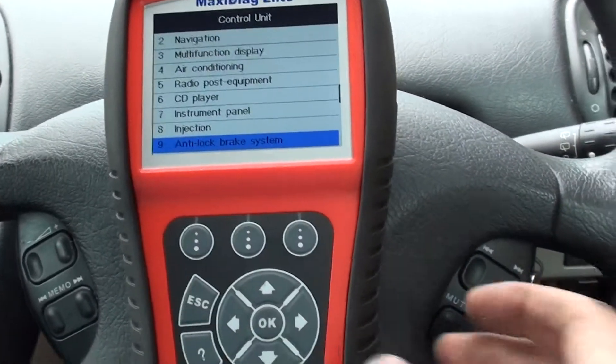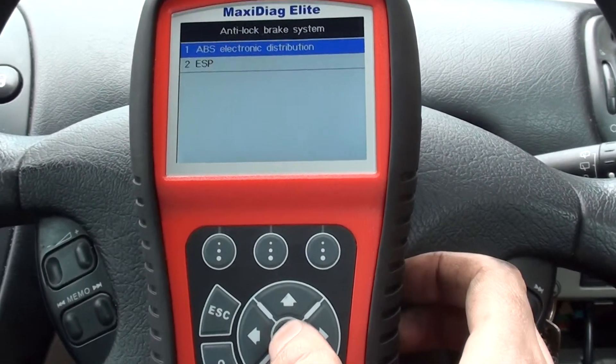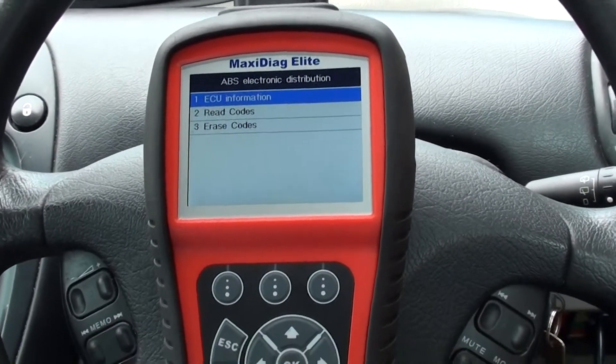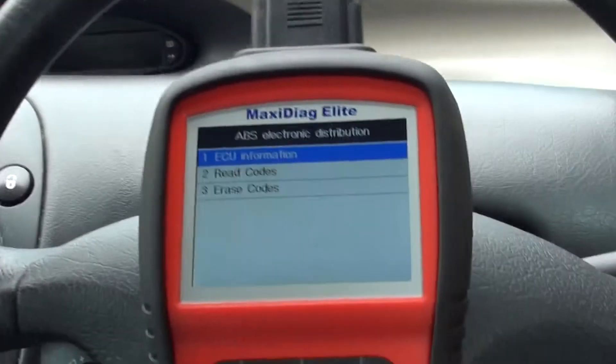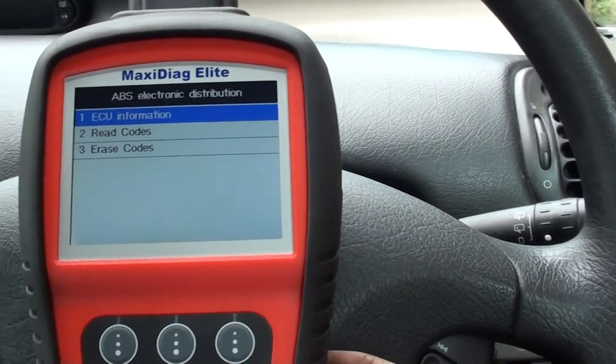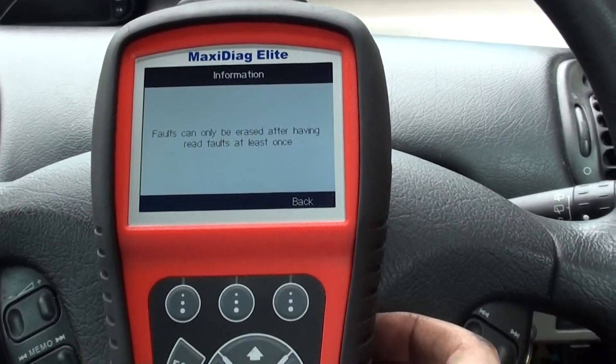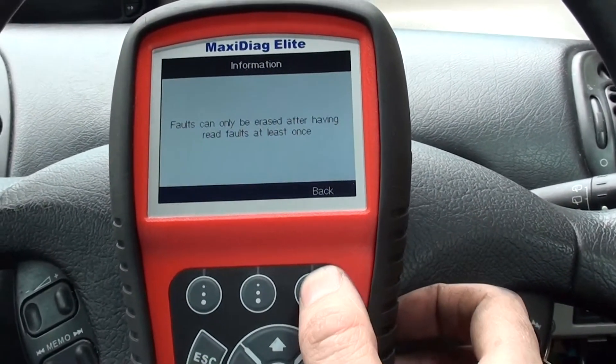We're back in the vehicle now. We've changed over the ABS sensor, and what we need to do is go in and erase the trouble code to see if we can get rid of the ABS light from the dashboard. We'll go in and erase codes.